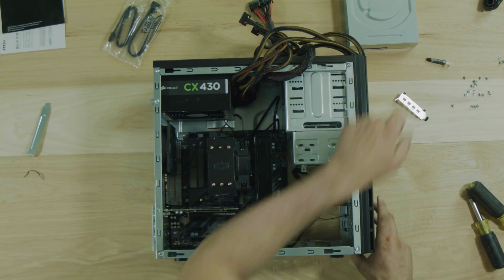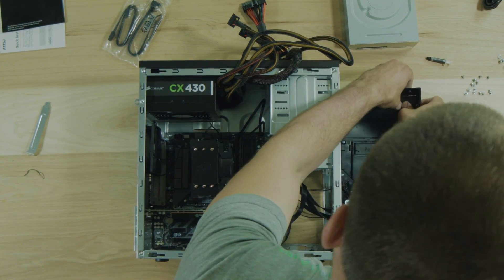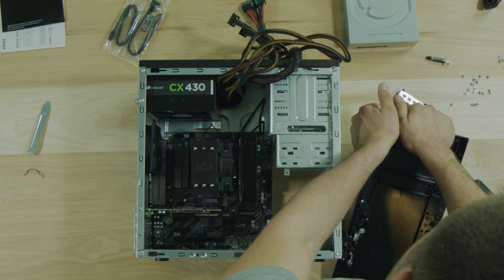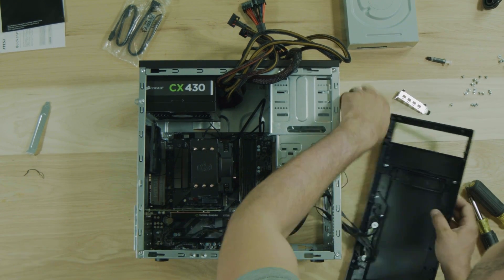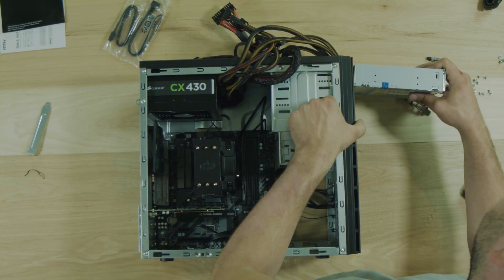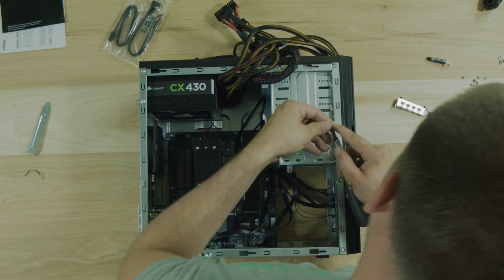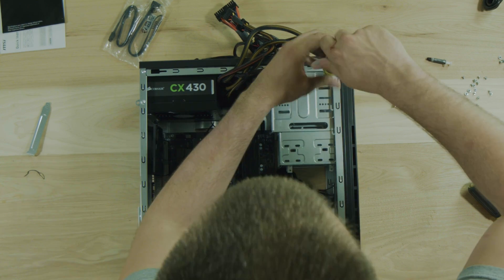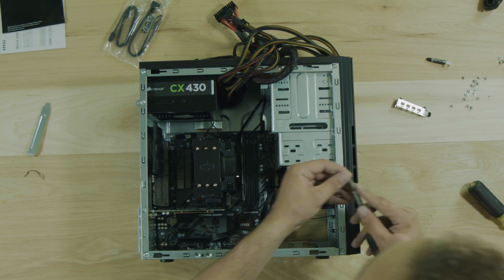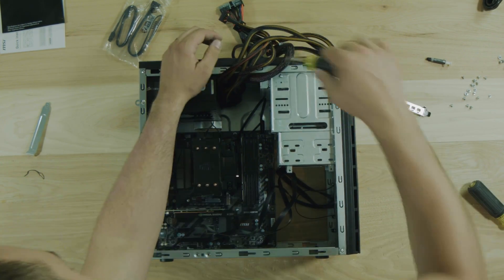Now let's go ahead and put in our CD drive. The front of this case just snaps off and then we can pop out this little plastic bezel that's in here as a base holder. The CD drive just slides right in here and then we'll throw a couple screws in it. It's got four screw holes on both sides but don't bother with putting all those screws in - I usually just do two on one side and that is plenty.